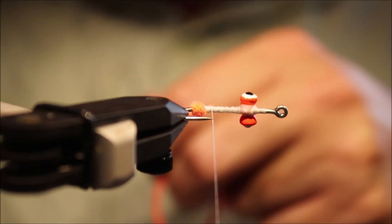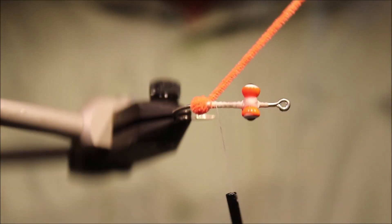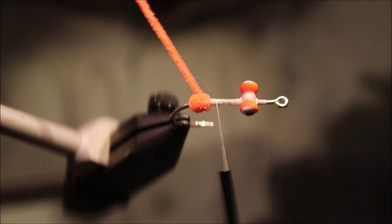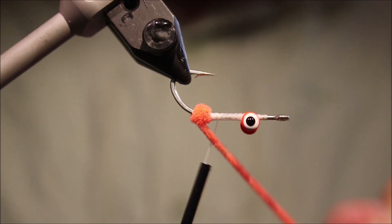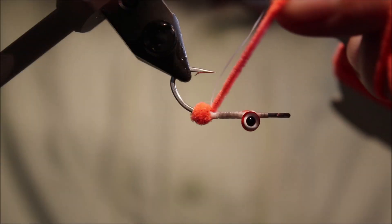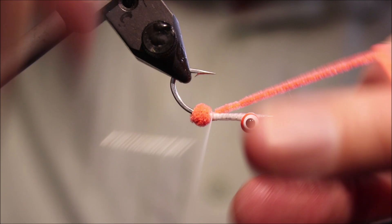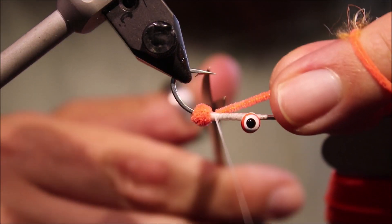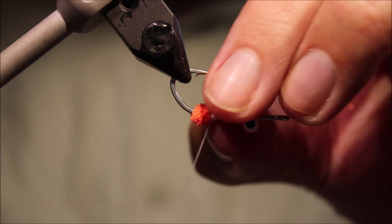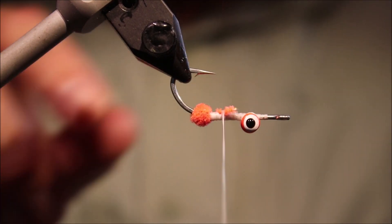Now I've got a tiny wee butt here of fluorescent chenille. You don't need to use fluorescent — you can use dubbing, tan or something, or in this case white if you didn't want the hot spot. Cut the wraps and tidy up.